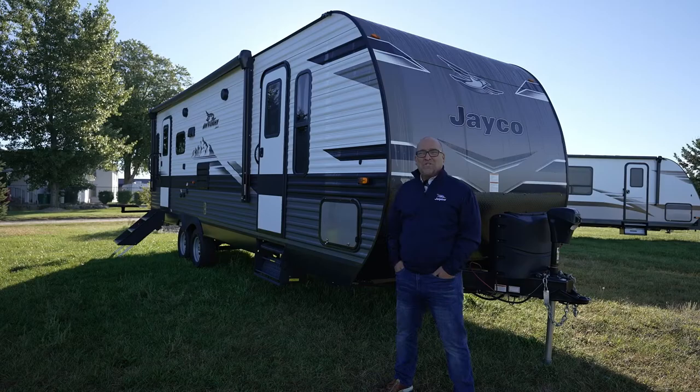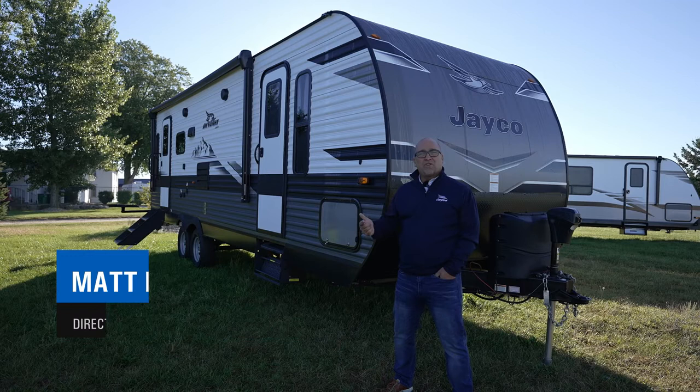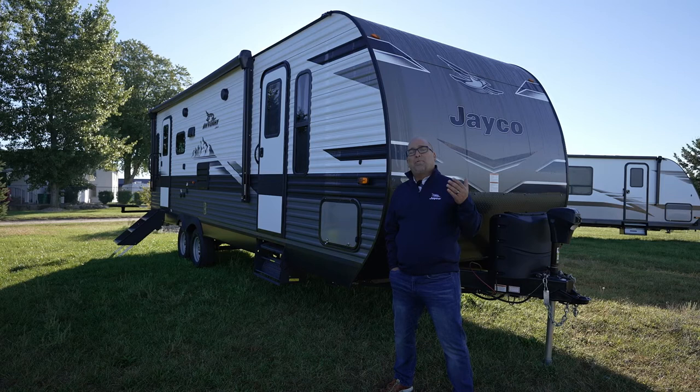Hi everybody, my name is Matt Fisher. I'm a product director for the J-Flight Travel Trailers here at Jayco. I am standing in front of a brand new 2023 J-Flight. It's called a 265 RLSW. This unit is actually produced out in our Twin Falls, Idaho facility — so this is basically a Western edition J-Flight.